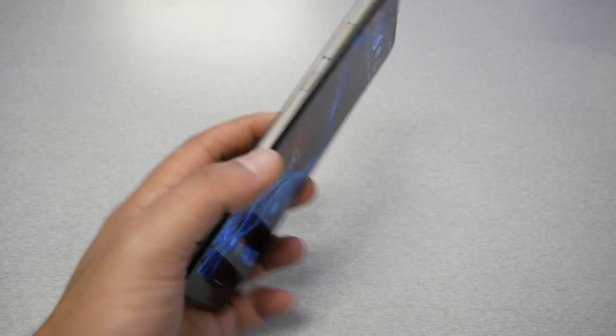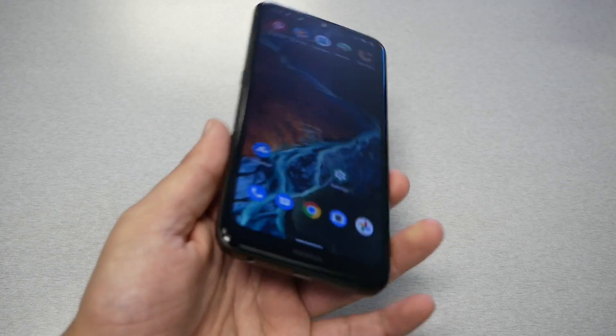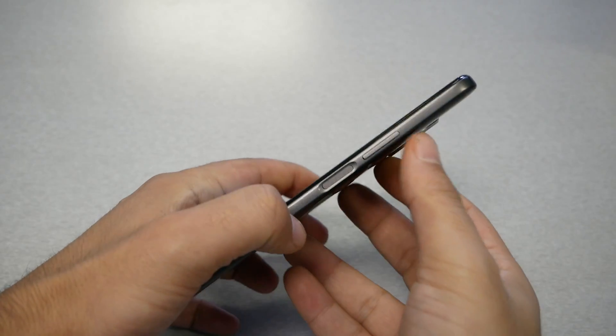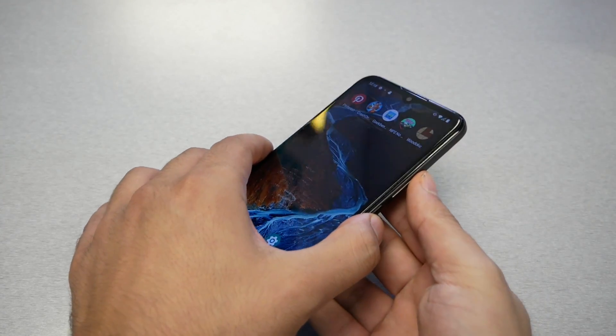First of all, if you have a black screen and the phone is charged and you're not able to get into the phone — because there is no way you can remove the battery and restart the phone — don't panic. I'll show you this tip: press the power key and volume up key together.